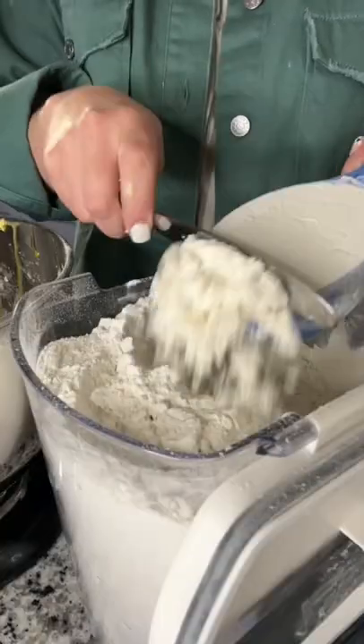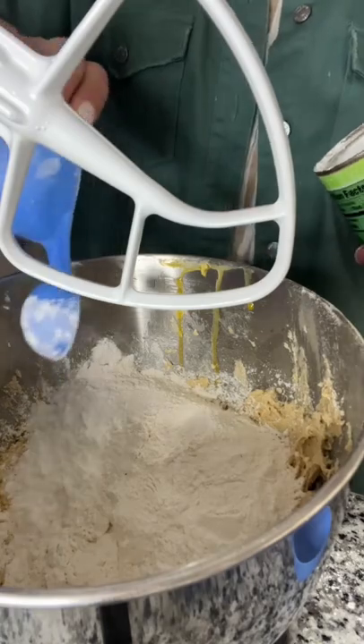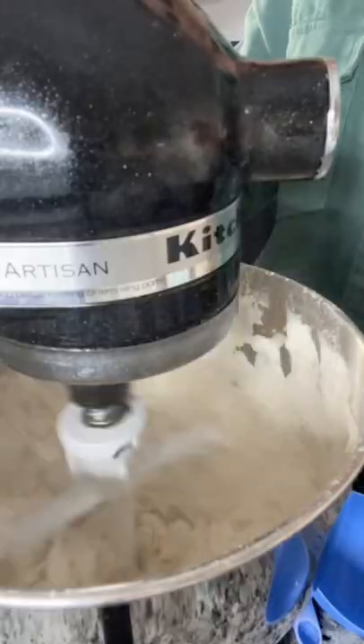Next I switched to the paddle attachment and I added flour, cream of tartar, and baking powder, along with a little bit of salt to balance out the sweet.